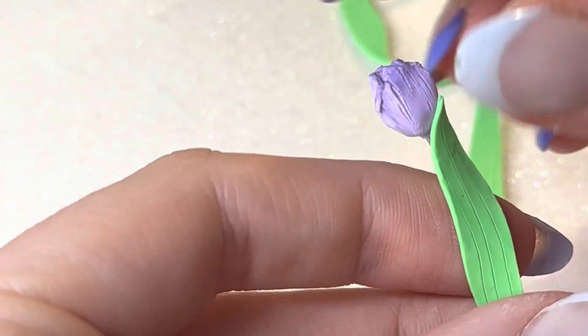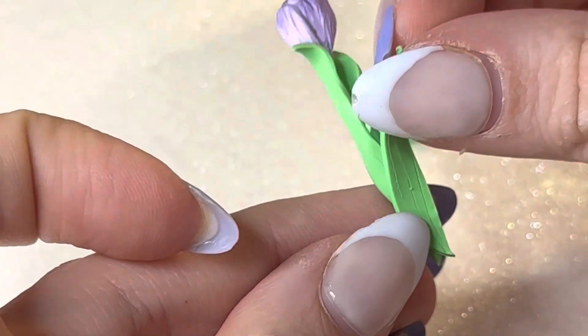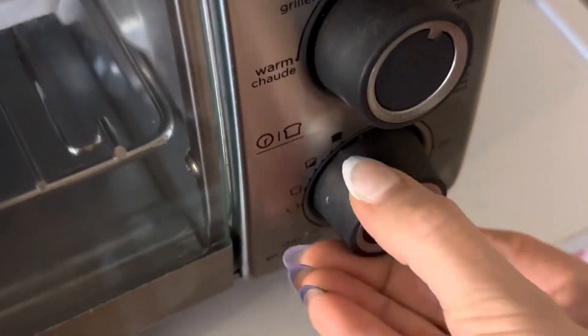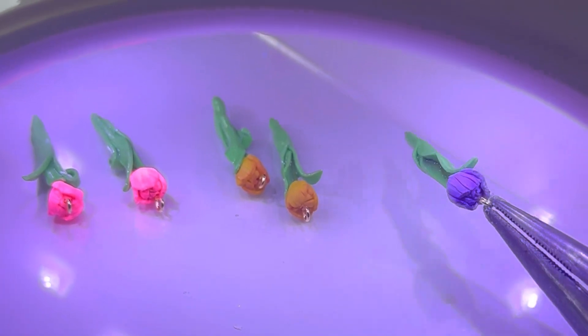Here you can see me attaching the leaves to the wire. Make sure you're using a stronger clay for this — as I talked about in the last tutorial, use Fimo Professional; I find that's the strongest clay. You can see me baking these — make sure you're baking them according to the directions on your clay.